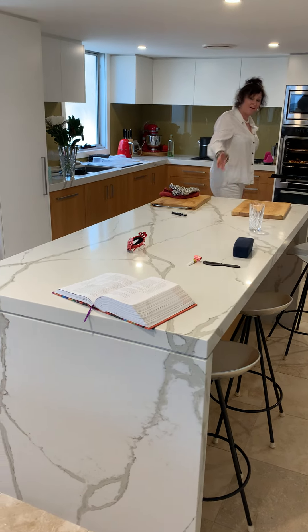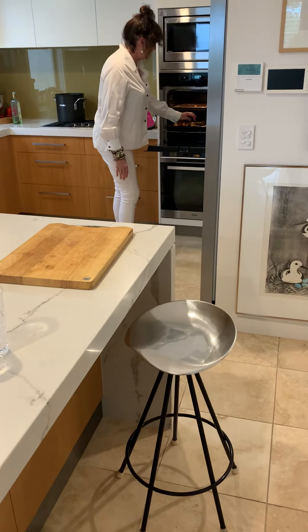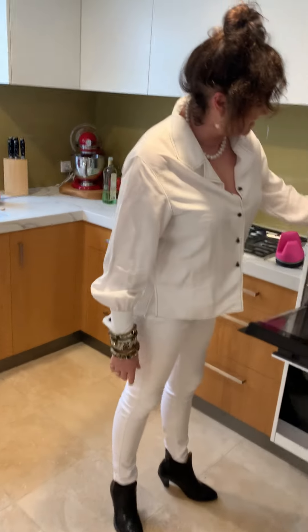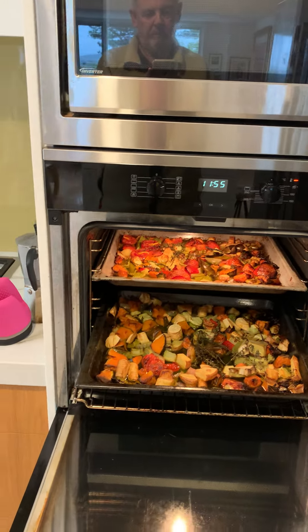Hello everybody. Come on over. The vegetables are looking fantastic. They've been in for about an hour. Doesn't it look good? And the lamb.